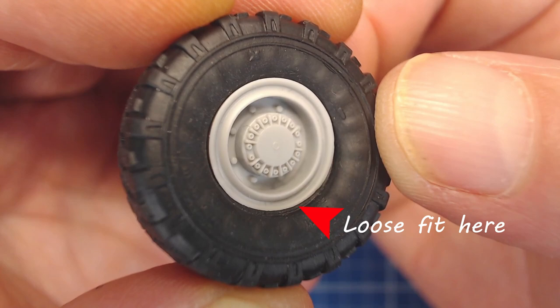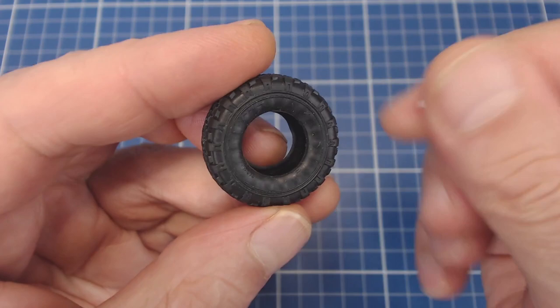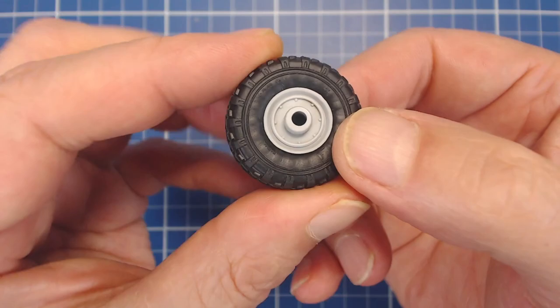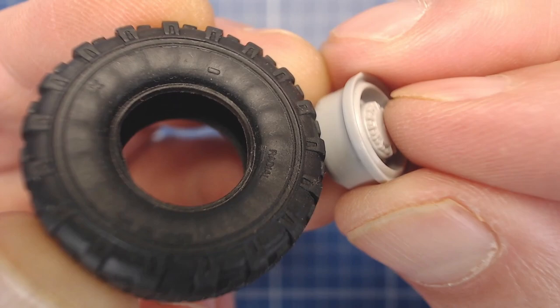If we look close we can see the misfit here. One solution is to stuff paper towels into the wheels. This helps to stiffen the tire sides and the paper sort of jams the rim into place. The paper towel method worked reasonably well, but I still found the hub to be a little loose fitting. We'll have to paint our hub before we can assemble the wheels, so we'll set the wheels aside for now.